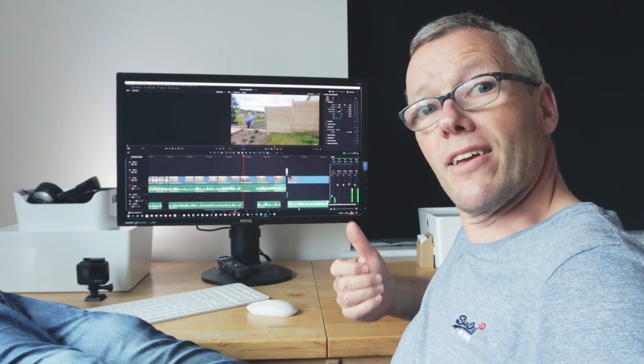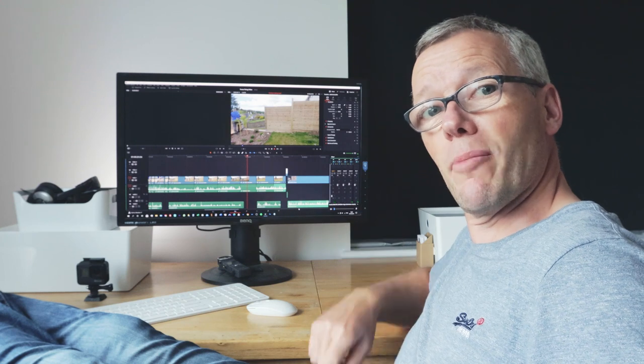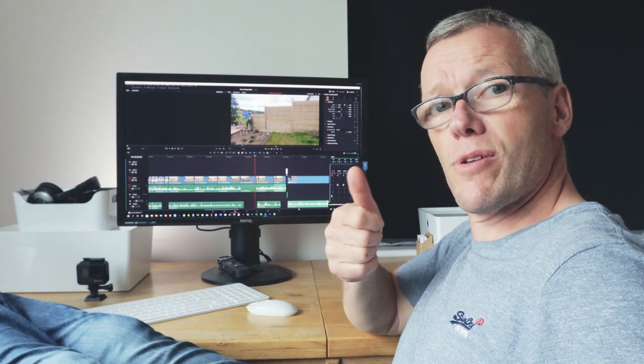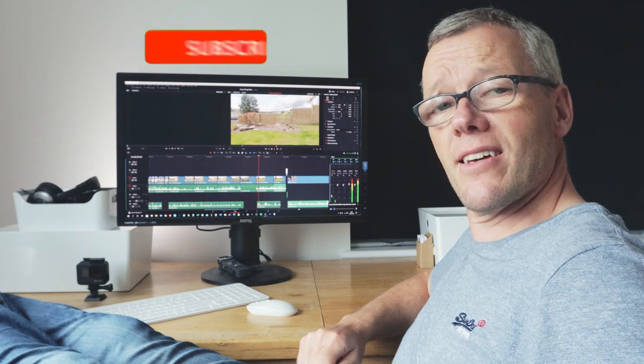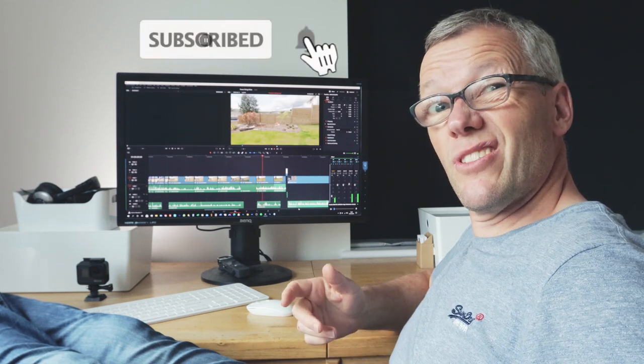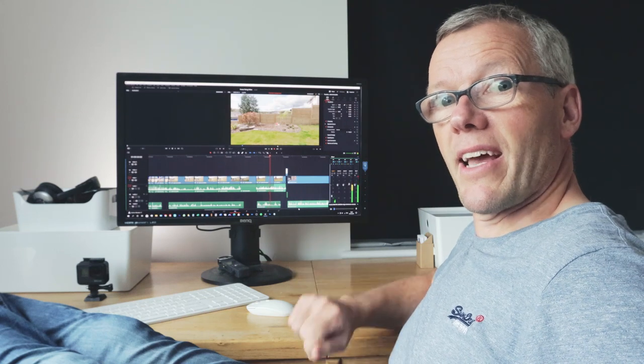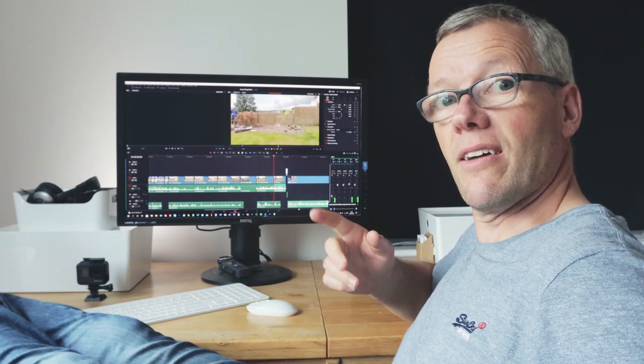If you liked the video, I'd love to hear your comments and thoughts — write them down below, maybe put a big thumbs up. And if you've got any questions about what I'm doing, I might be able to answer them in my next video.